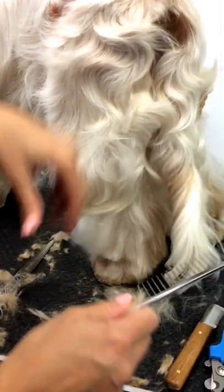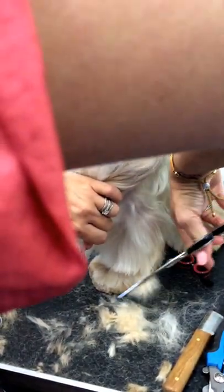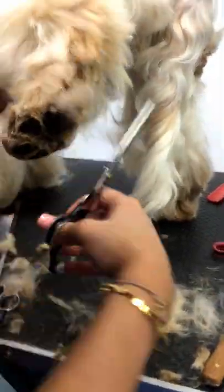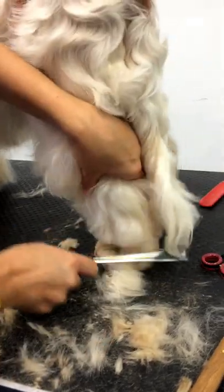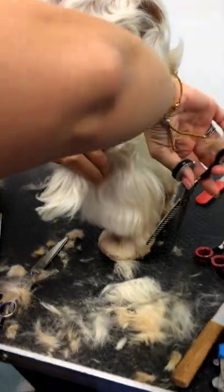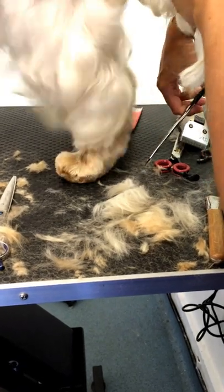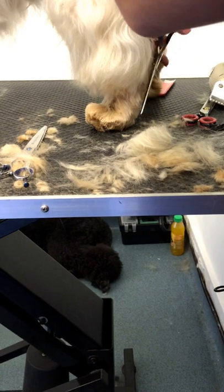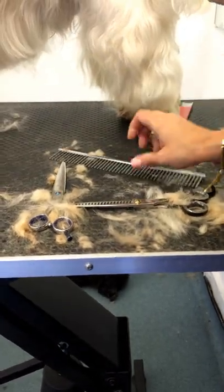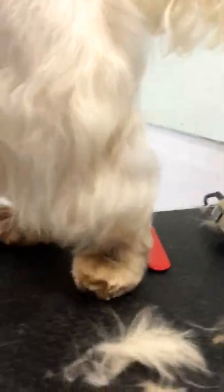Anything that's hanging over, comb it all that way. And that is more or less a Spaniel's back foot.